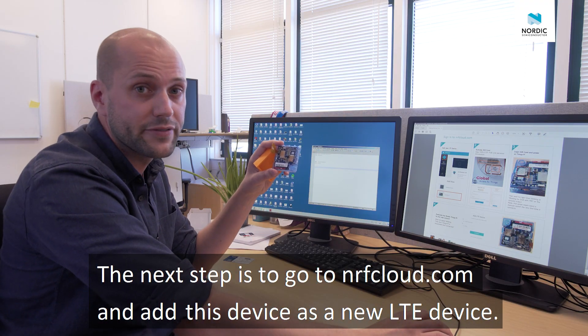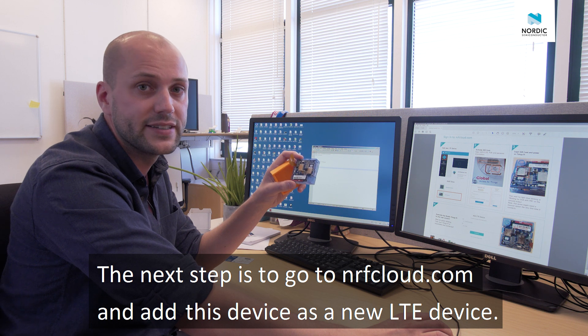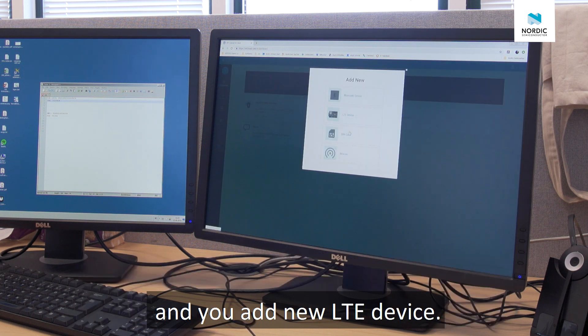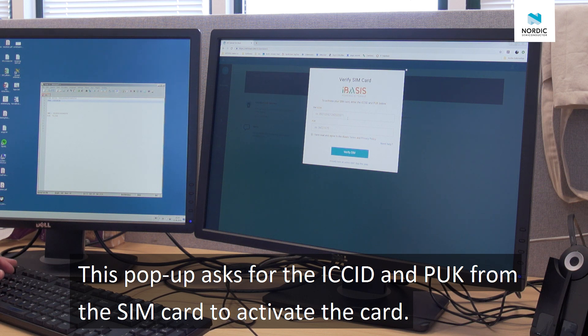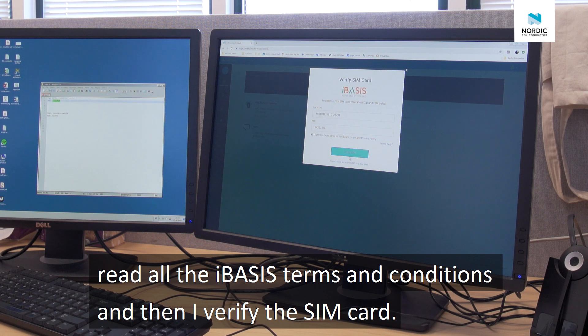The next step is to go to nrfcloud.com and add this device as a new LTE device. After you've logged in to the NRF Connect for Cloud web page, you go to the plus here and add a new LTE device. This popup is asking for the ICC ID and the PUC from the SIM card to activate it. I've got that stored away, so I'll just cut and paste, read all the terms from iBasis, and then verify the SIM.